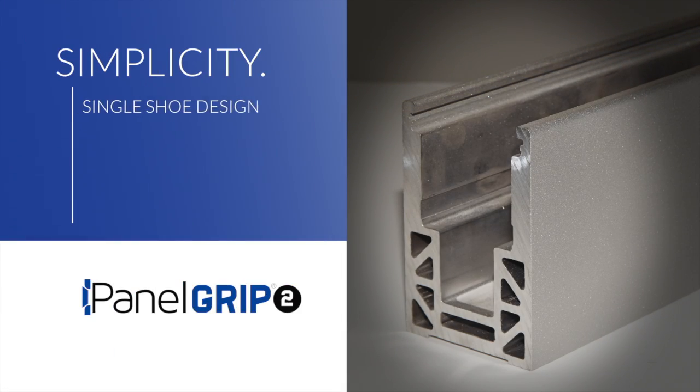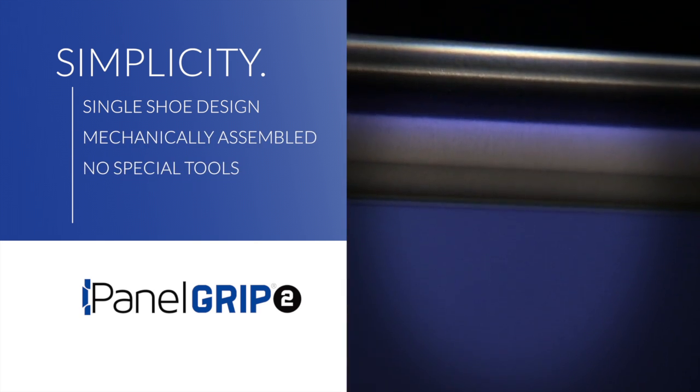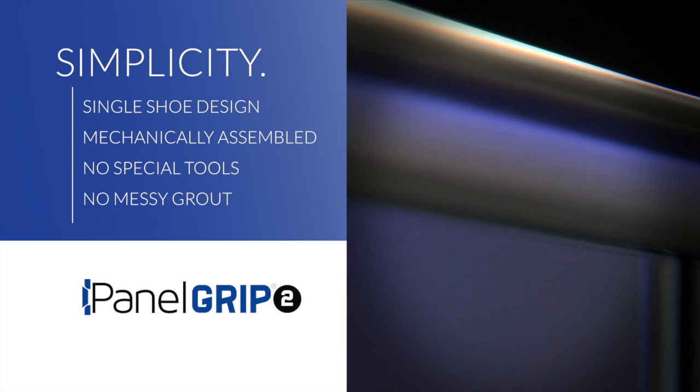The single shoe design is lightweight, mechanically assembled, no special tools — saves time and money.